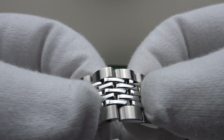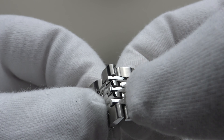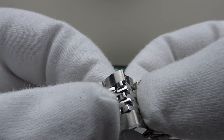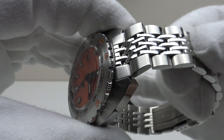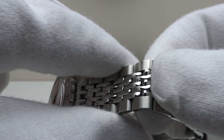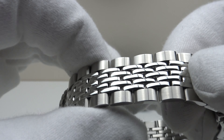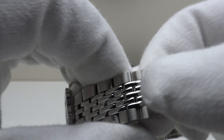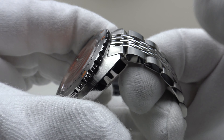On the V2, the beads-of-rice bracelet now has five fully independent links — the three mirror-polished center links are now separate rather than one three-link piece. As you can see, each of the five links articulates independently, making the bracelet far more flexible. This means it articulates around the wrist better for a more comfortable fit. The comfort level, finishing, and articulation are all improved over the V1.